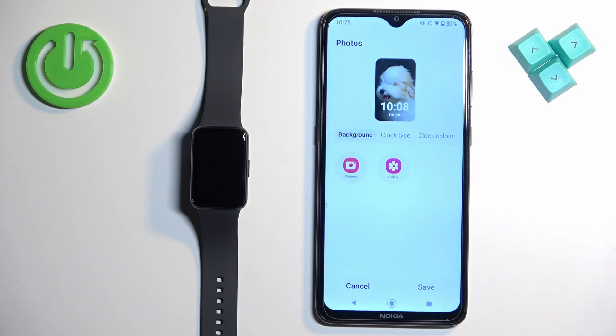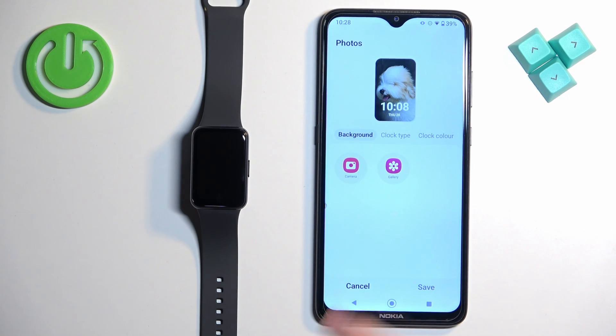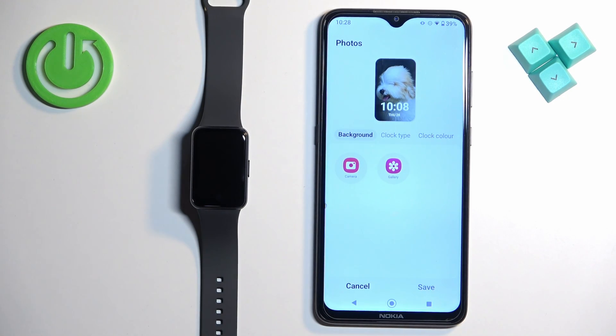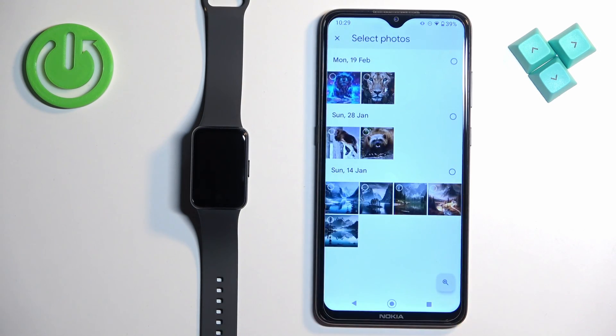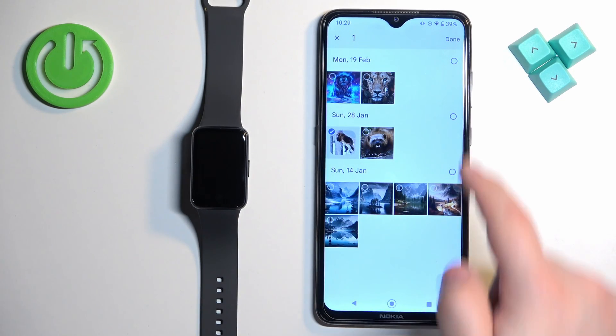Tap on it and here we can change the background — basically we can add our picture. You have two options: Camera or Gallery. If you select Camera it will open the camera app so you can take a photo and use it as a watch face. If you select Gallery it will open the file manager so you can find the photo on your phone. Once you find the photo, tap on it to select it, then tap on Done.